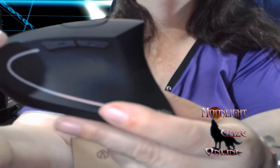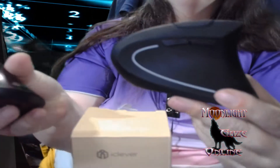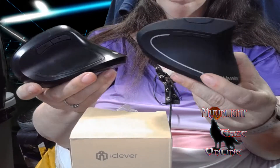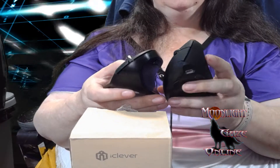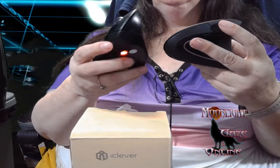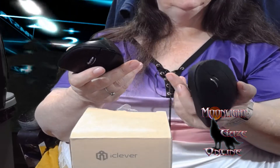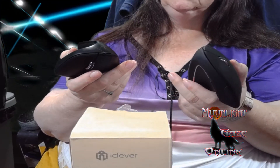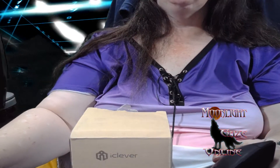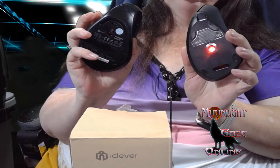Now, with these buttons, you have the back and forward button — both of them have those. On this one, here is your DPI. Whereas on the one with the battery, your DPI is right there. From what Chad was telling me, that's the sensitivity for your lasers.